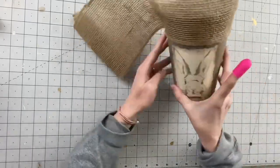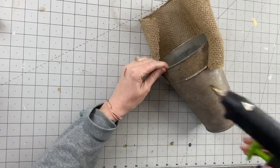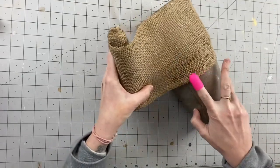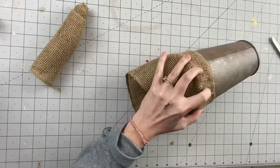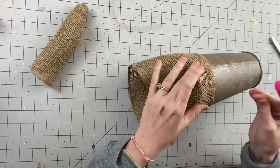You can use any color burlap, you could use ribbon, or you could have even just left the twine on and it would have looked good. But I was going for a very specific look, so I chose burlap. I'm making sure I pull it nice and tight so that we don't have any sagging, then I'm going to hot glue the seam.